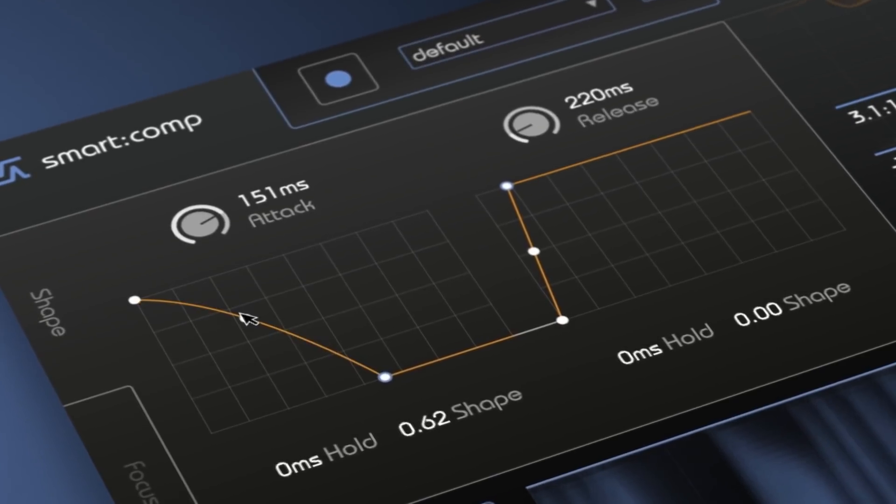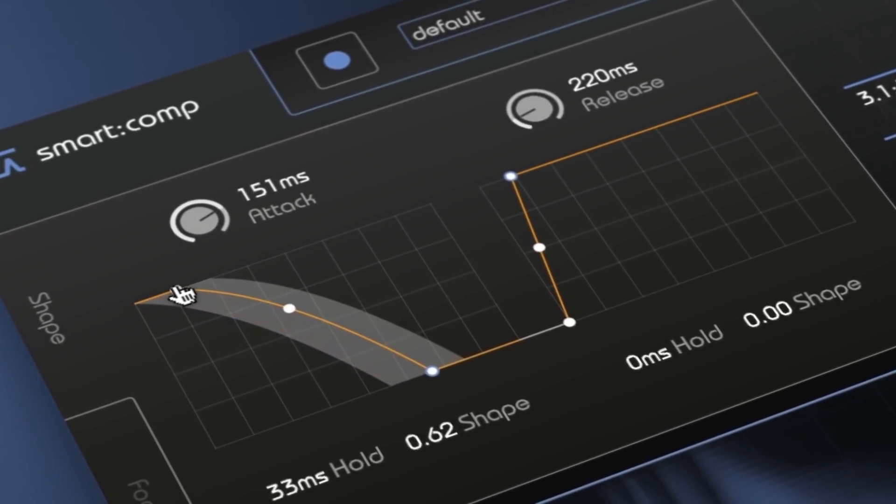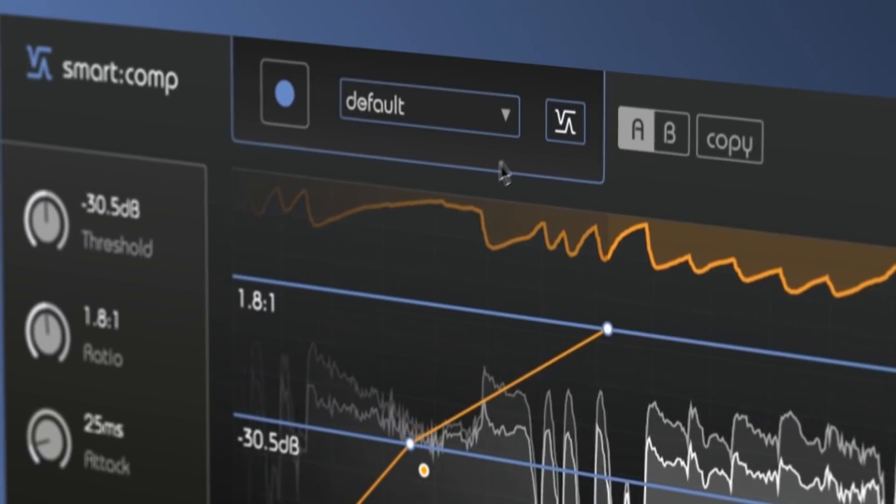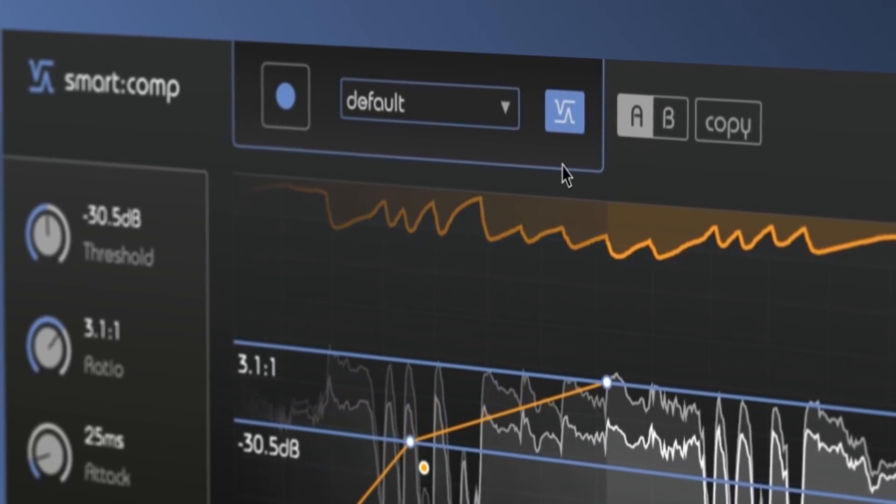Fine-tune the attack and release with the unique shaper tool. Manually adjust all essential parameters, and instantly return to the smart state at the touch of a button.